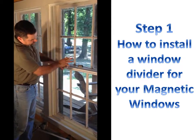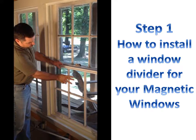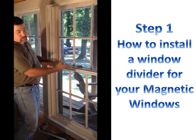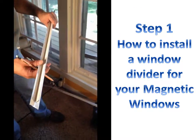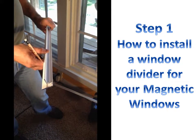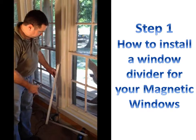This tee allows the upper panel a place to rest, and it further allows you to store the bottom panel onto the top panel so that you'll have a place to put it when you operate your window. This tee bar has been used thousands of times, and it really is easy to install and does a terrific job allowing you to custom make your acrylic magnetic windows to your opening.